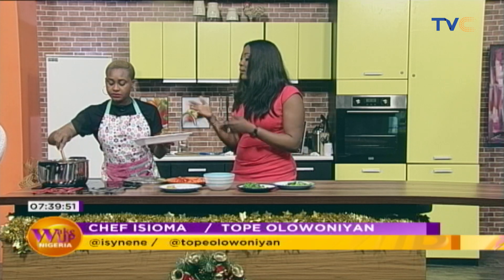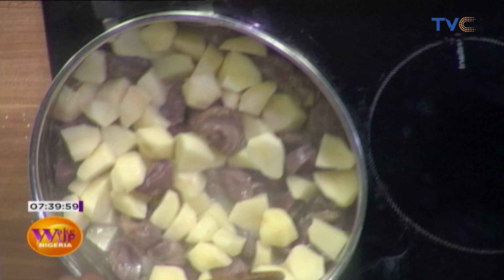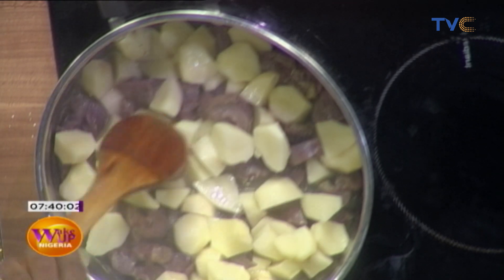If you don't want to use the gizzard at all, what could you put? You can use chicken breast, turkey, or beef. So you could probably dice the turkey.